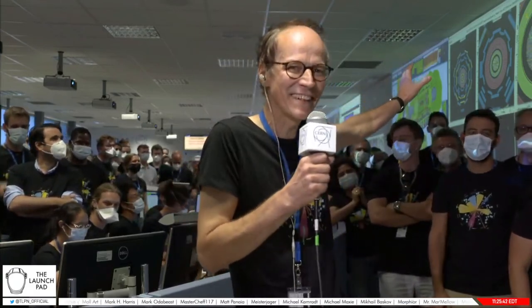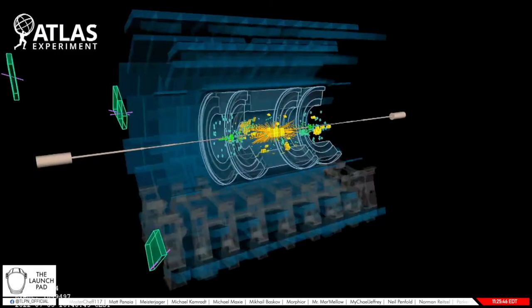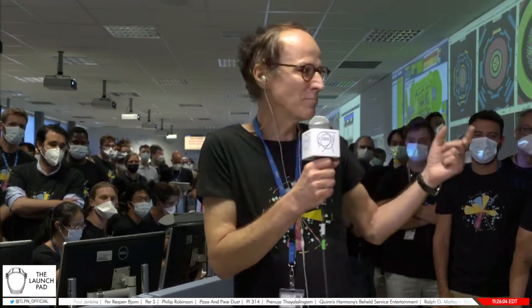We're now at ATLAS. Andreas Hoecker, spokesperson of the collaboration, says: 'This is an absolutely overwhelming moment for all of us. It's as if it was a brand new detector. You can see the beautiful collisions showing up here. It is really beautiful to see the highest energy beams ever cross and collide in ATLAS and give us physics data again. For many of the young experts here, this will be a lifetime experience — they're all now operating the new detector after this long upgrade.' Thank you very much for sharing this fantastic moment.